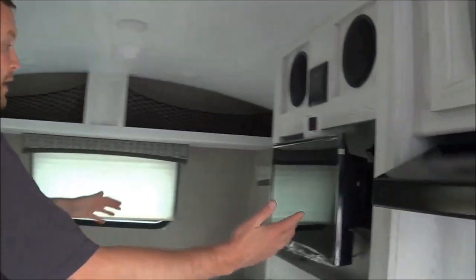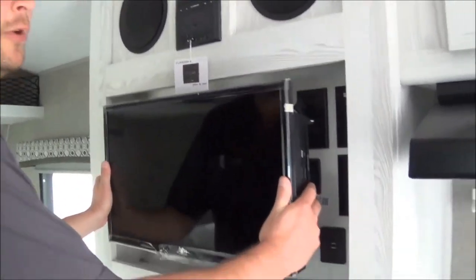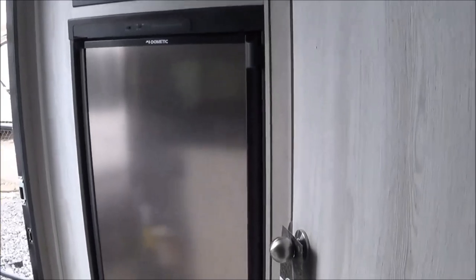Of course you do get the standard 12-volt TV, so whenever you are connected to your truck it will still run, as well as the 12-volt fridge, which is a three-way fridge. And then there is the convection microwave.